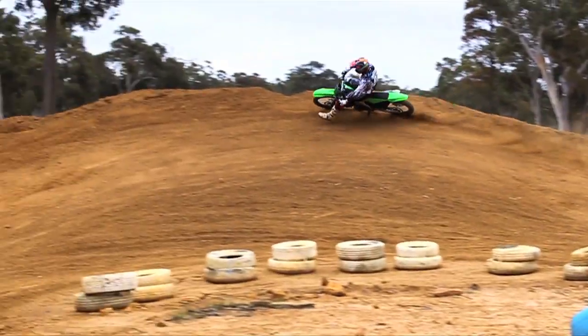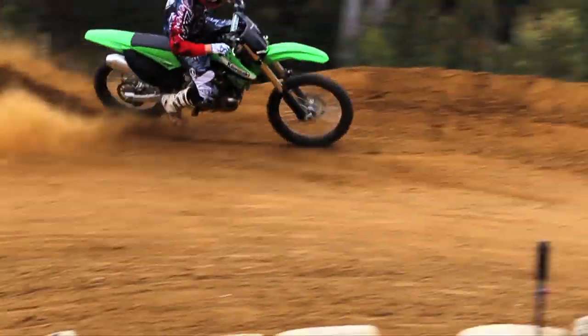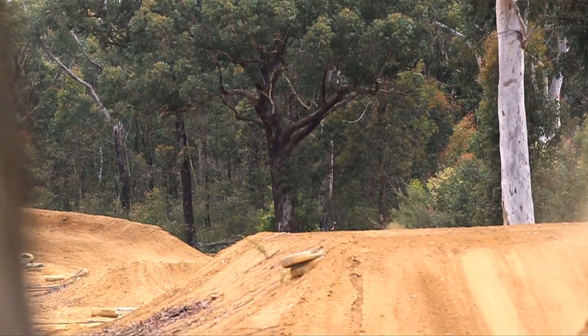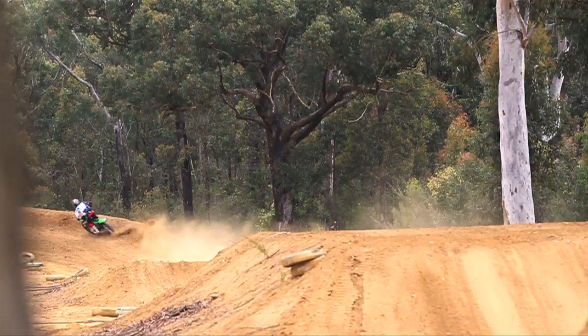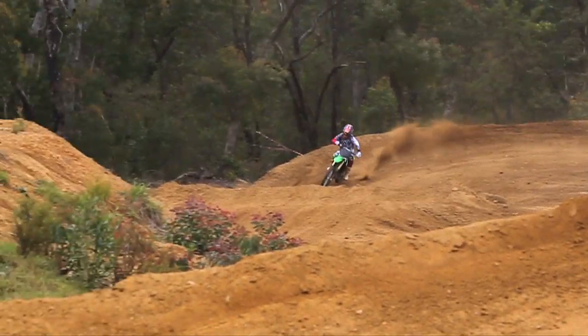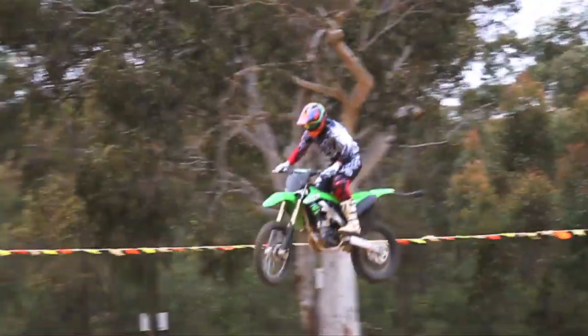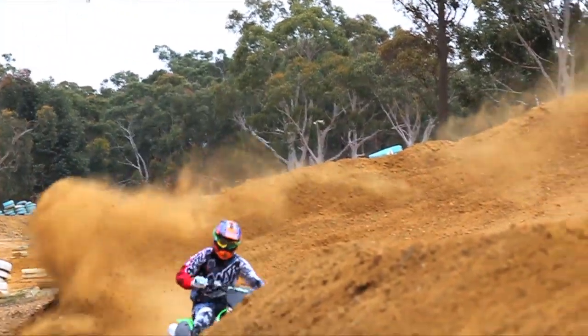Up front there's a brand new spring rate in the single function front fork, which is second gen from last year's 2011 introduction. There's also a bit of shimming change and it's made a massive improvement to the actual handling of the front end on the track. Last year the bike was great — had a lot of great feedback and it really felt like you could get into the corner and push it and really know what that front wheel was doing, but it did tend to bottom out. This year for 2012 it's a massive improvement.